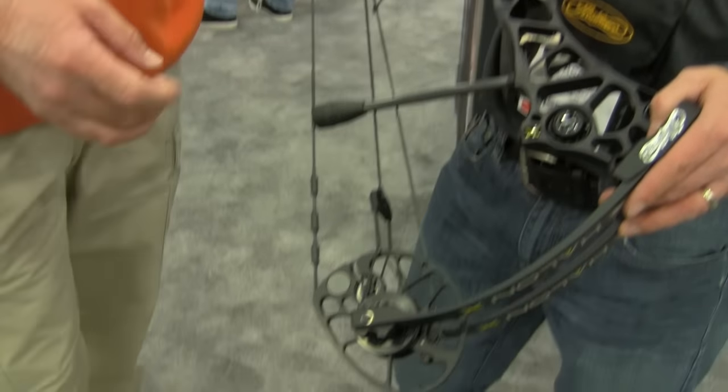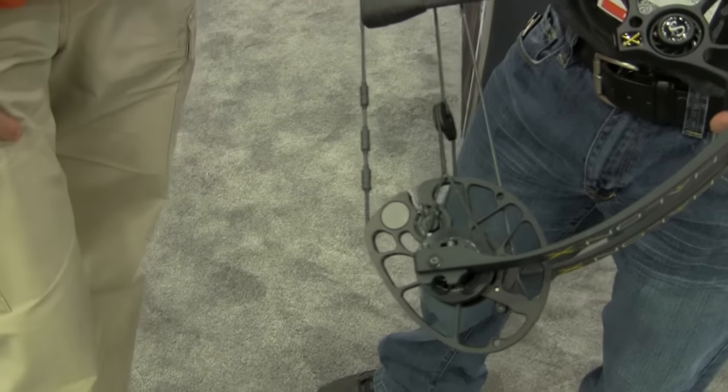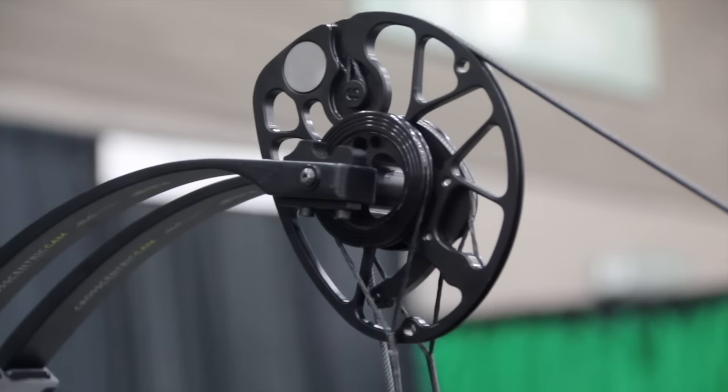The perimeter-weighted cam — Matt McPherson invented this, probably about 15 years ago. The idea behind it is to add weight to the perimeter, hence perimeter-weighted cam, which gives you inertia and momentum. It essentially speeds up the cam and gives you more arrow speed. Jason was explaining that on some bows it works better than on others, and this was a good application for it, so Matt decided to put it on this new bow.